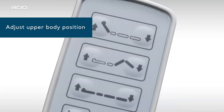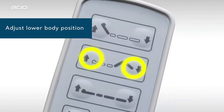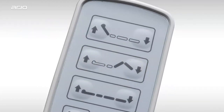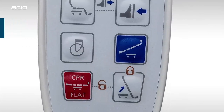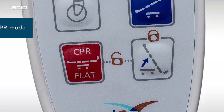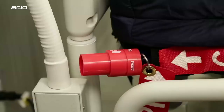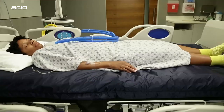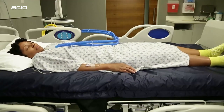These two buttons allow you to raise and lower the patient's head and upper body. Use these hand pendant controls to raise or lower the patient's lower body. These buttons raise and lower the entire bed. The CPR flat button immediately lowers the bed to perform this emergency procedure. To perform CPR, you will also need to deflate the mattress by turning the red CPR valve until the arrow aligns to the open marker, which allows air to escape quickly.